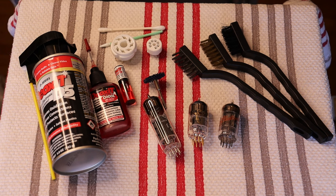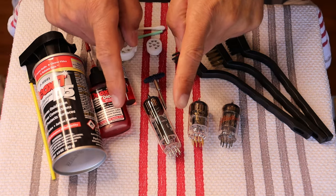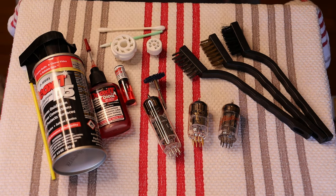Today in Tube Lab number 193, we're going to revisit how to clean tube pins. But first, caution everyone: electronics and tube amplifiers can have very high voltages present, which can be lethal. Always exercise extreme caution when working around them, and consult a professional technician if in doubt.